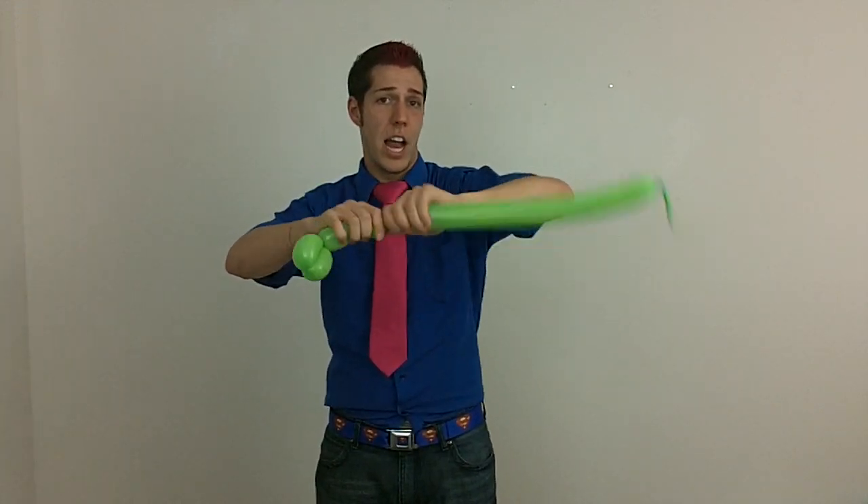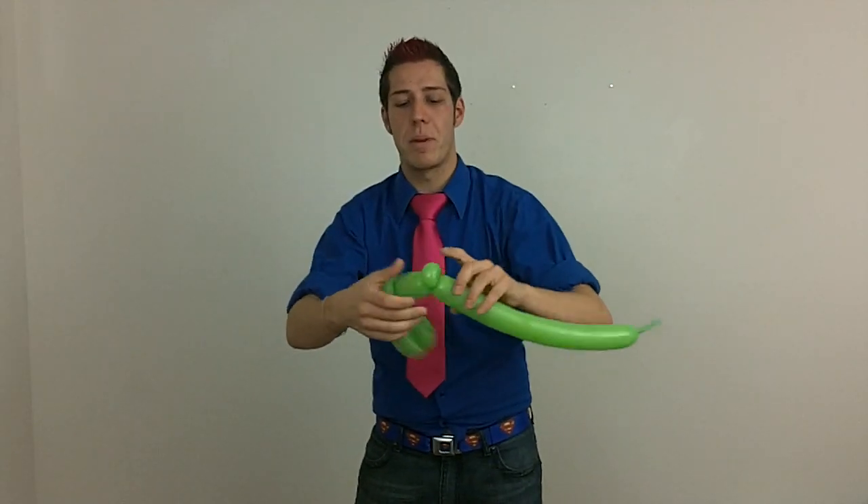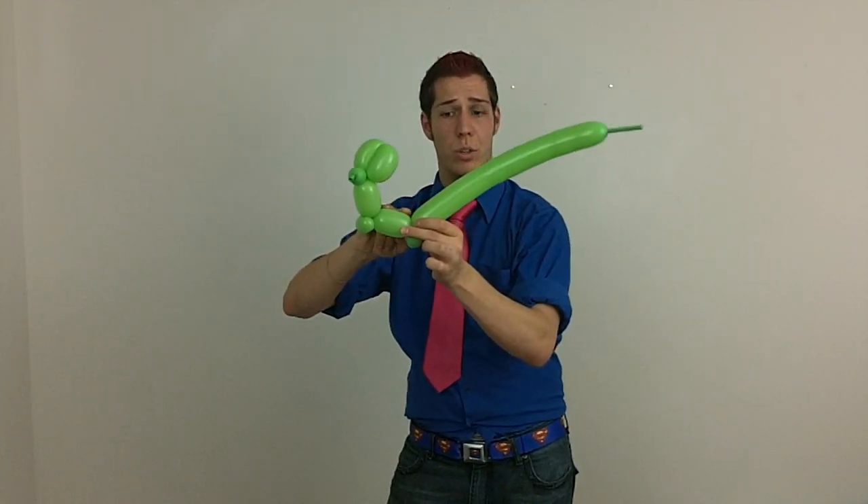Now you're going to do a three finger bubble again, an ear twist, then another three finger bubble. And you're going to repeat this again. So we're going to have his forearm and his bicep — we're going to add more to those later.